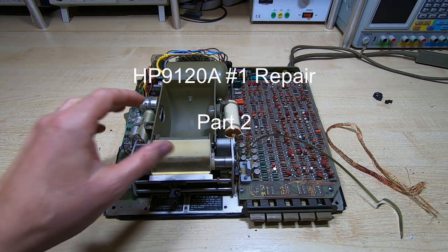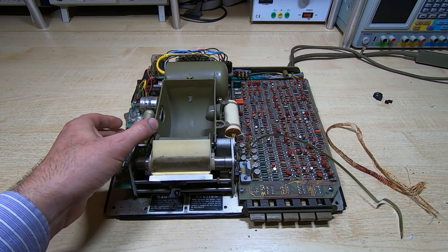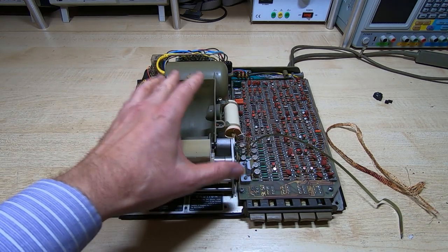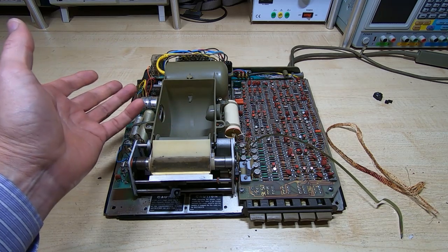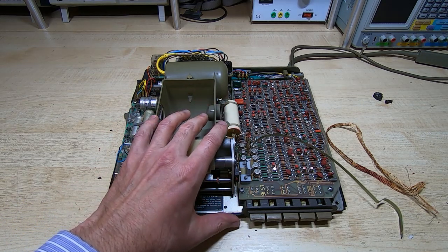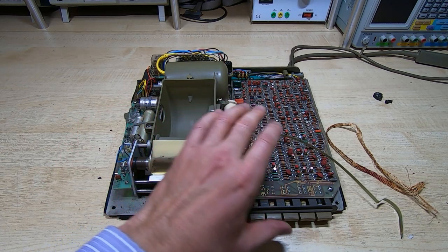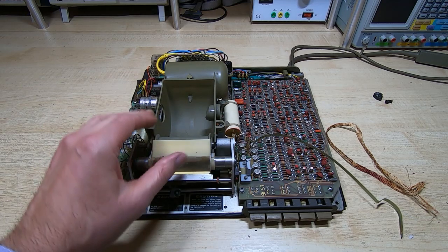I'm in the process of attempting to repair and restore this 9120a printer. This is a printer that normally sits on top of the 9100b calculator — a very nice, sleek design, designed in a very similar way to the calculator. This is transistor-based logic and a very old design from the 1960s. It uses electrostatic printing, basically spark erosion printing. I've actually got two of these to repair. This is the first one, and in the first video in this series I just took the cover off and had a quick look inside. In this video I want to dismantle it into its major sub-assemblies and get some idea of what we're up against and how much work is involved.